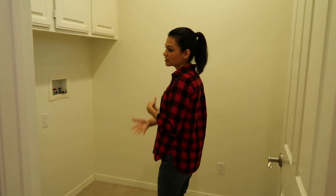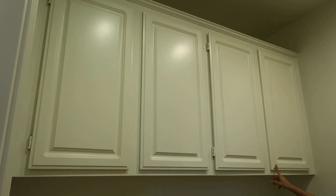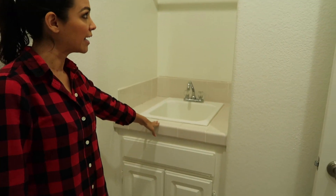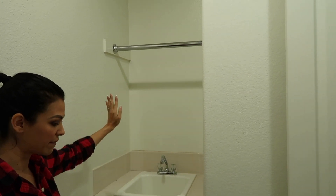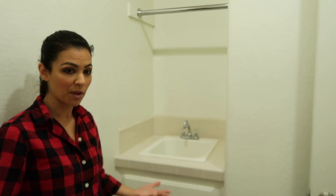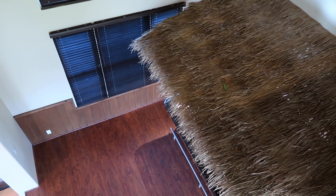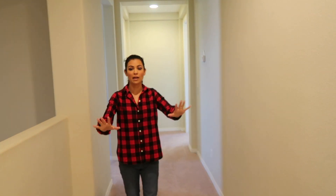The laundry room just needs a paint job and new flooring. We might have my brother-in-law paint the cabinets gray, and we'll replace the sink and countertop. There's a handy bar for hanging clothes, which I love. It's smaller than our last laundry room but it has a washer and dryer — exactly what we need. The hallway section will have the wooden floors carrying up from the stairs, and all the bedrooms will have new carpet.